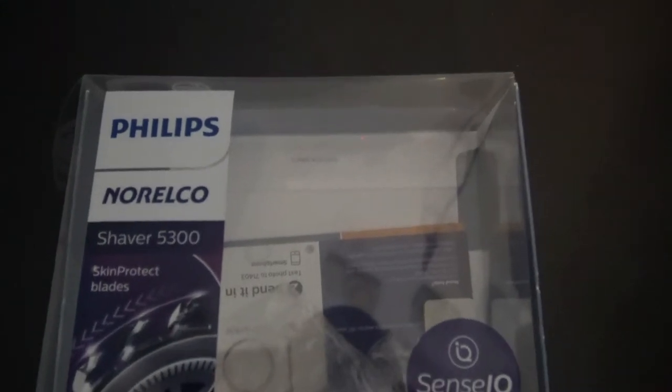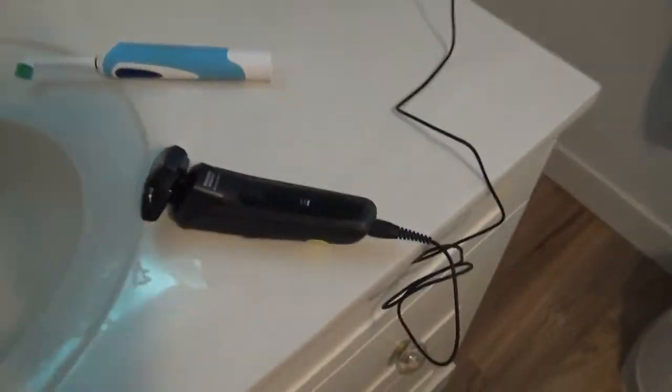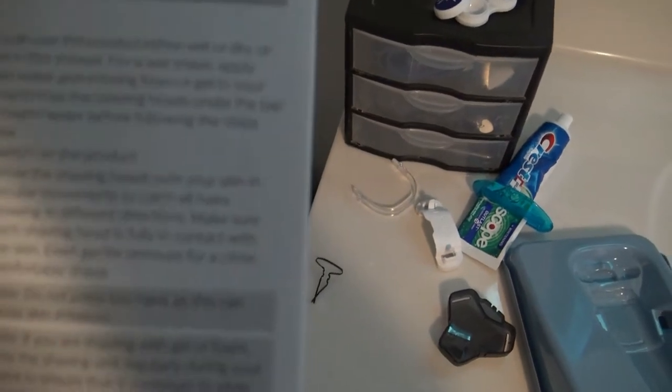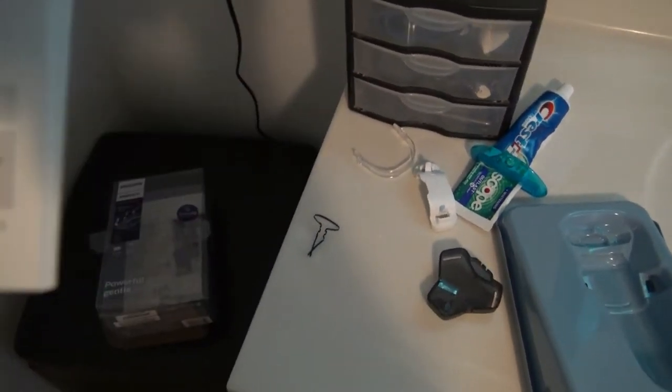Here's the unboxing of my Philips Norelco shaver 5300. It's pretty basic — it just comes with a charger. When it's flashing it means it's charging; when all three lights stay lit up it means it's charged. It comes with a plastic cover and a brush. It says to shave in circular motions to get all the hairs growing in different directions. It does not say how long it is supposed to charge.